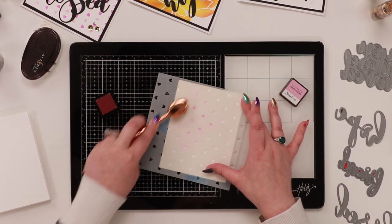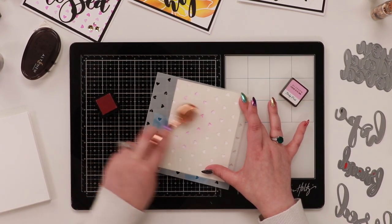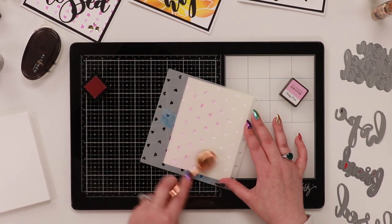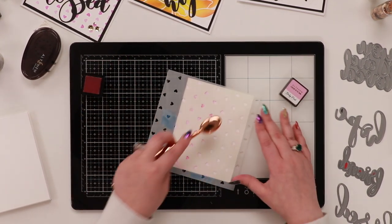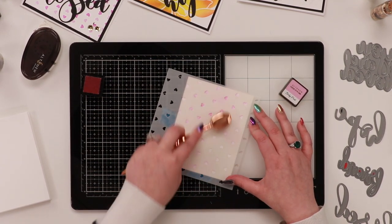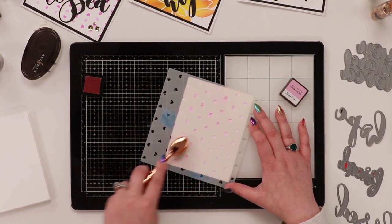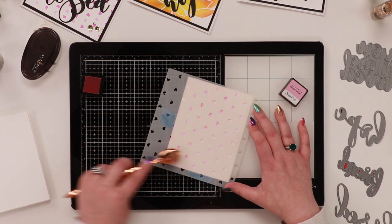Start with whichever is your lightest shade. If you're doing two totally different colors, make sure you clean your stencil in between. I also have some really simple ways to mount these up — no stamps needed, just die-cutting. It's a really popular technique, great for beginners, great for on-the-go, quick and easy — you can even craft with the kids.